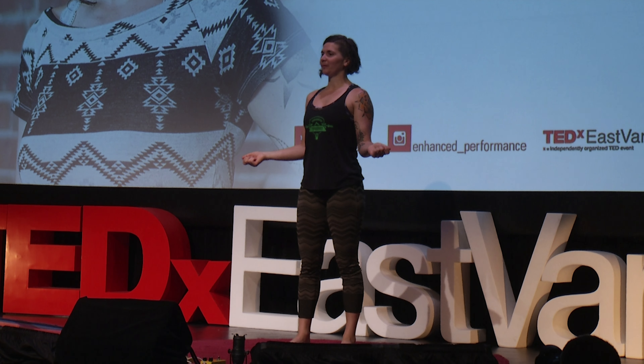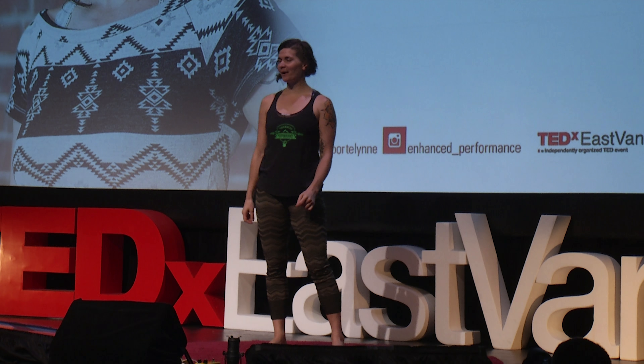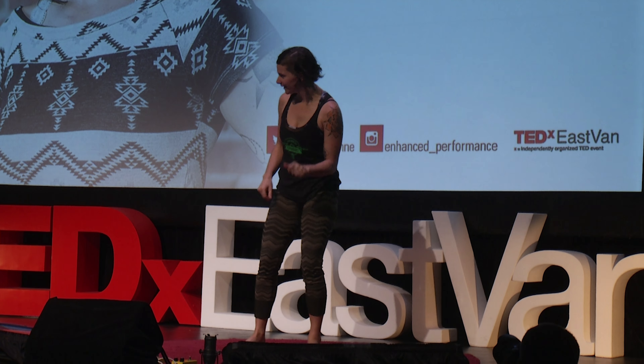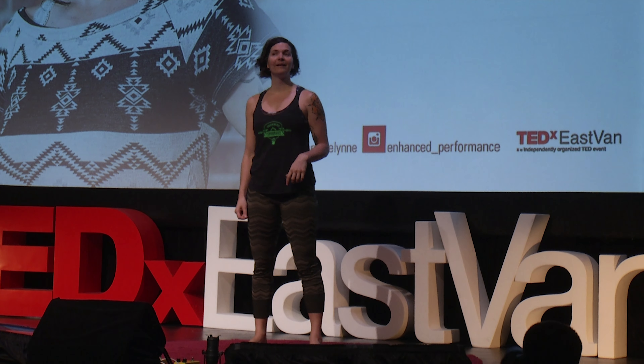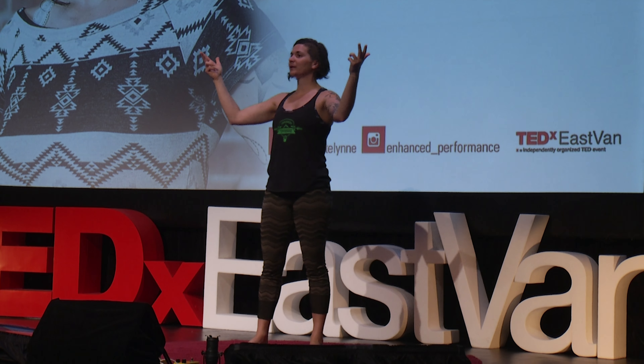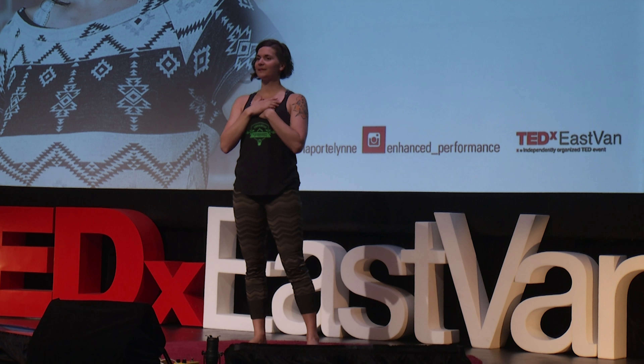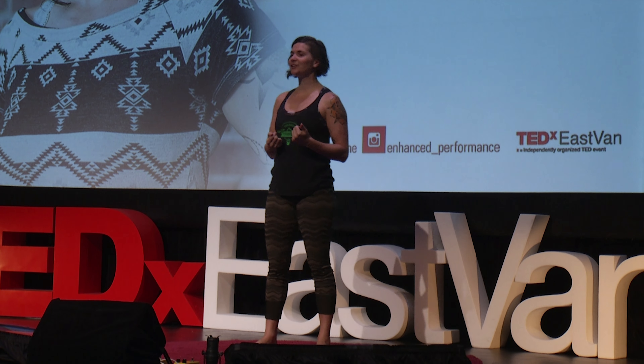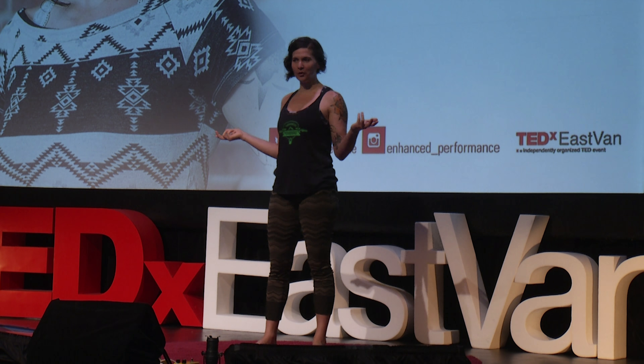What does it mean to be human? I want to share with you the possibility that it means moving this container that we call a body, so that we can connect with our environment, ourselves, and each other. So I invite you now to stand up, if you can, and join me in getting human.